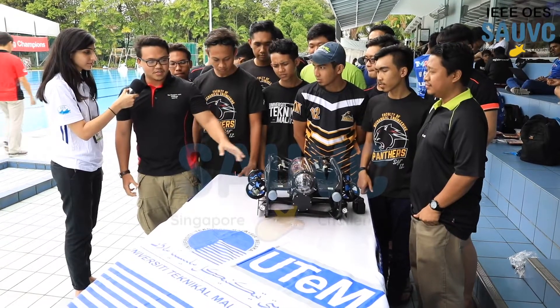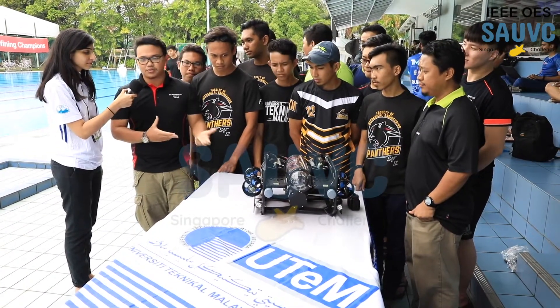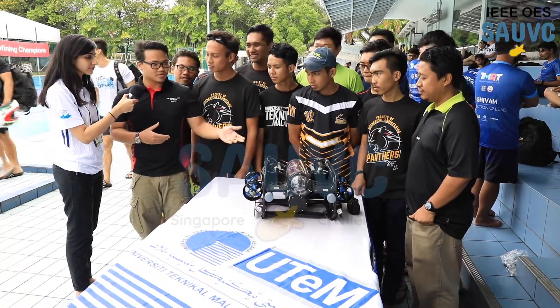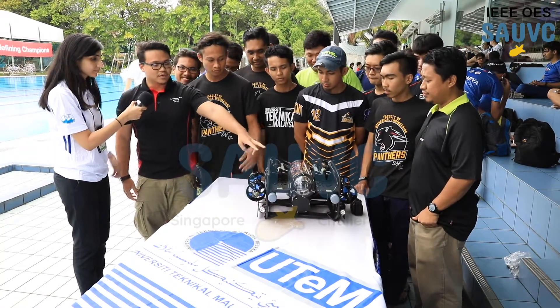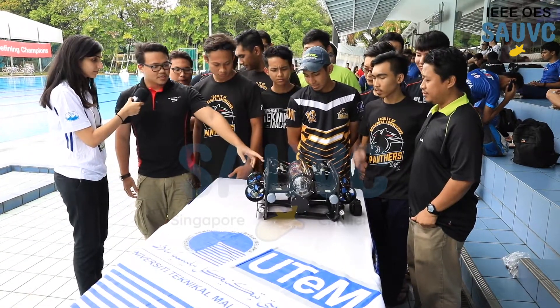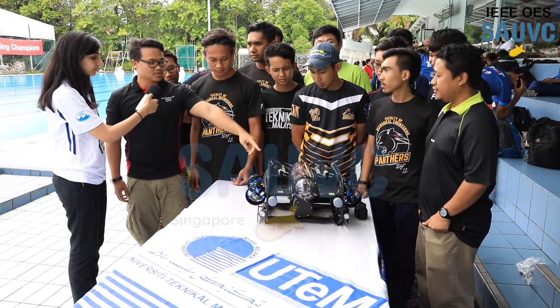Our AUV is a modified version of a Blue ROV and we turned it into an AUV. We use six thrusters — two for diving and four for moving forward. For the ballast tank we use a four-pipe bottle.